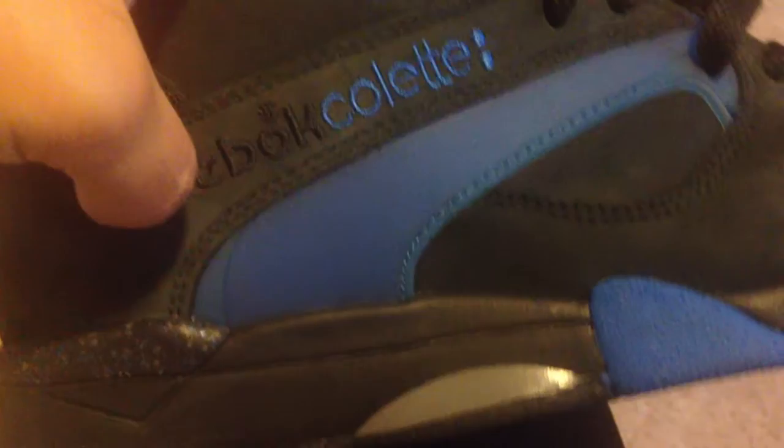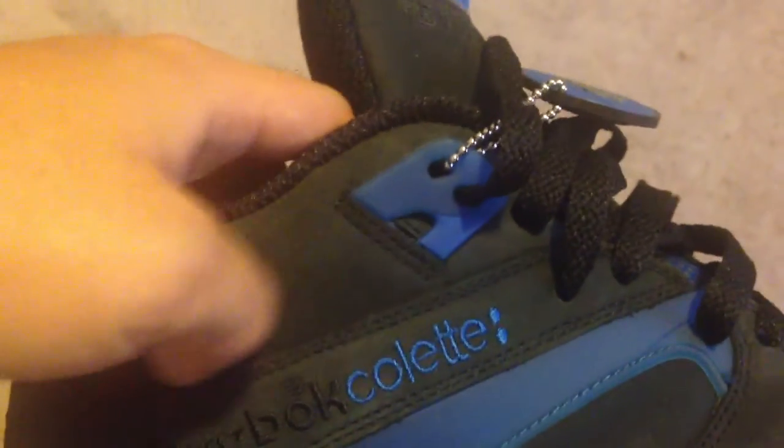The tongue is huge — that's where the size tag is. The blue right here is plastic, and this other blue over there is also plastic, just for support I guess. It also has this little blue rubbery thing on the toe.